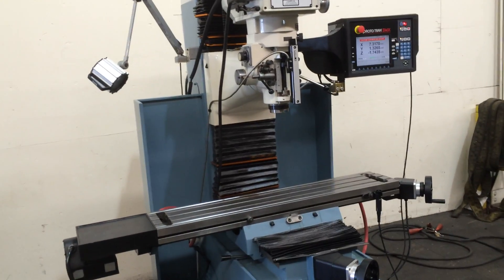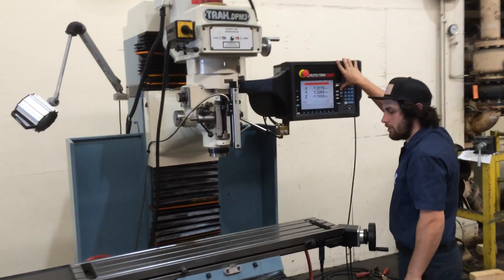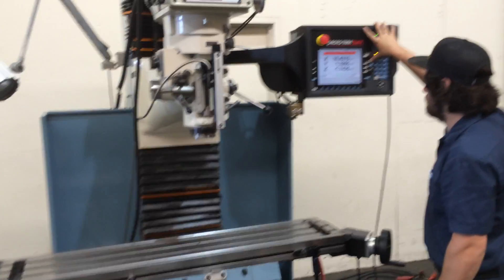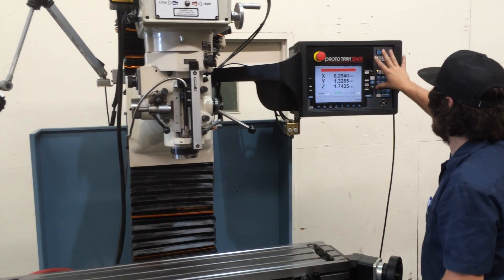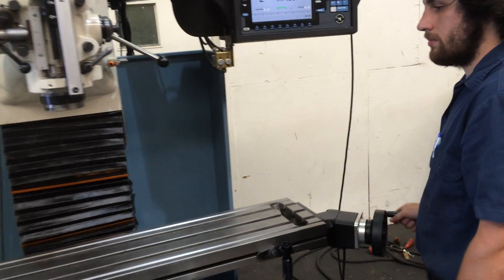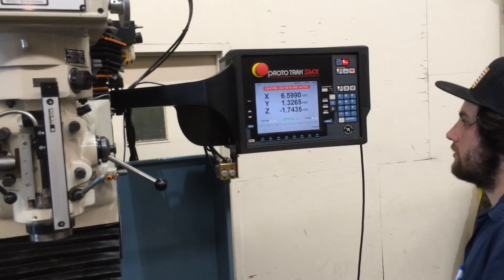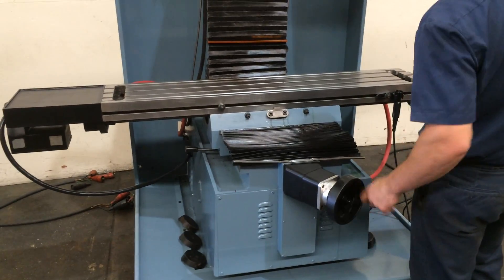We're going to run around for you. Just jogging the X, as you can see. He's using the hand wheel as well, which is an impulse generator. You can see it moving there on the screen. Now he's moving the Y in and out — again, I'll show it on the screen.